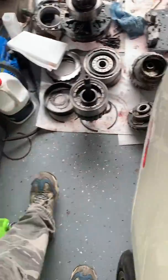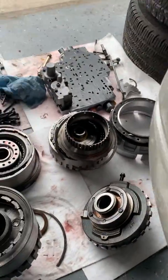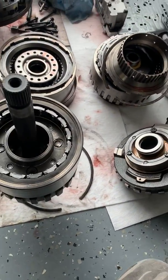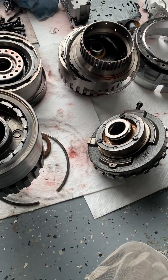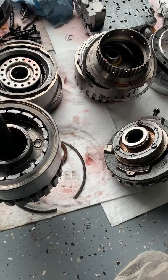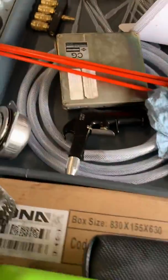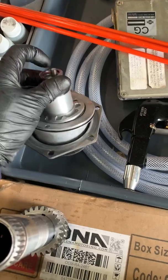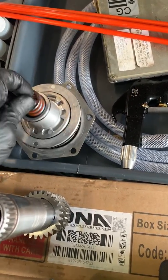He came to us and ended up having some issues with having no reverse. I want to show you some of the things that are going on, so if you guys have one and you decide to do this yourself, you'll be able to see what may or may not end up happening. The 4L80E transmissions are pretty common for having bad reverse pistons, or not being able to have enough on them at the tip to be able to squeeze the band all the way together. They just have a lot of issues.